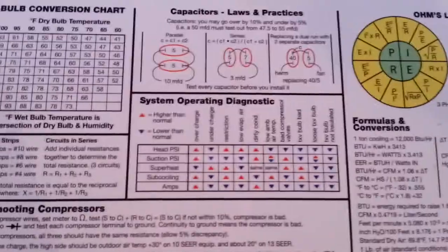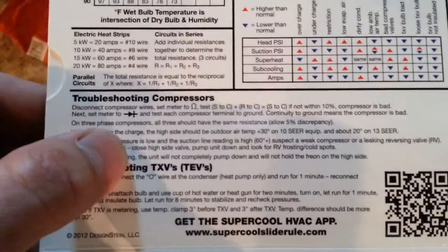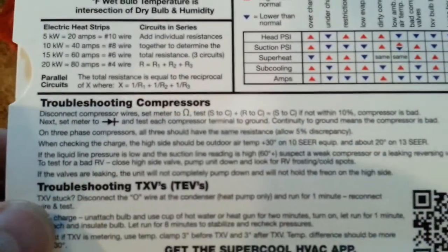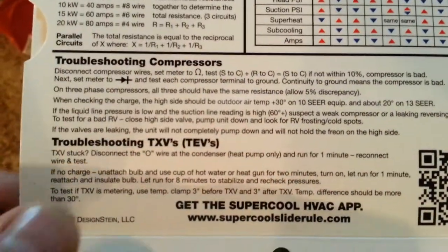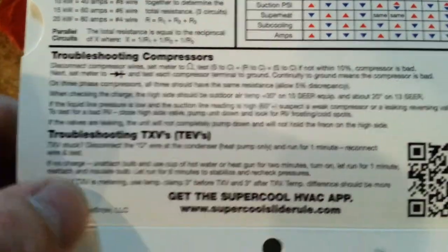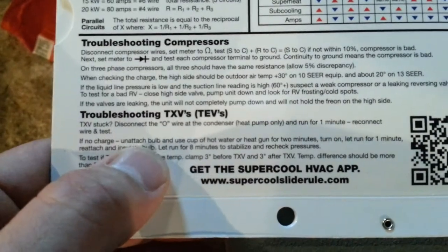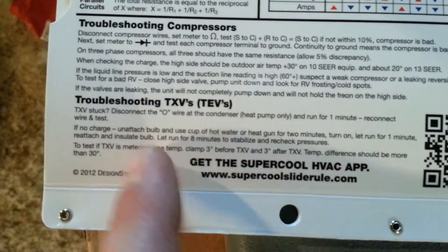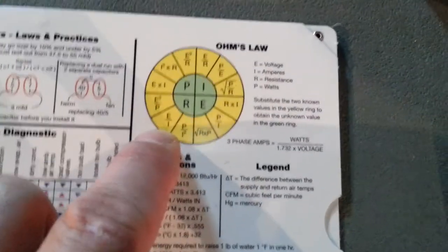Troubleshooting compressors — talks about how to disconnect and ohm them out and what you should be looking at. Troubleshooting TXVs — how to check those, like putting your temperature clamp before and after the TXV and checking your difference there.